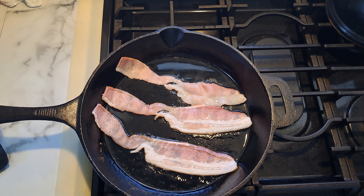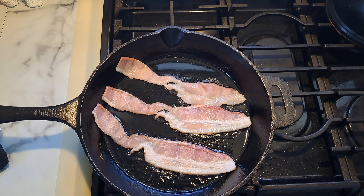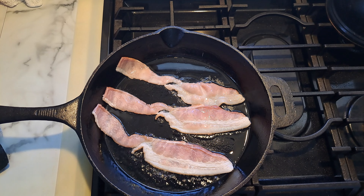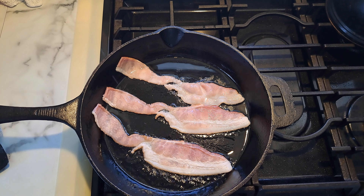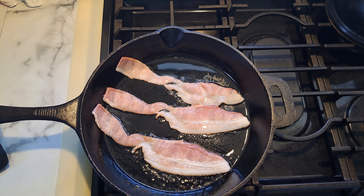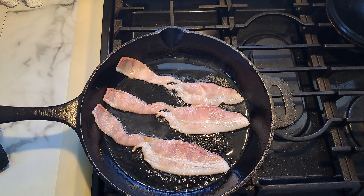So I'm frying up two slices of bacon. About one and a half to two slices I'm going to add to my breakfast pizza, and honestly the third slice I'm going to eat by itself. So I'm going to finish frying this and then I'll be back.